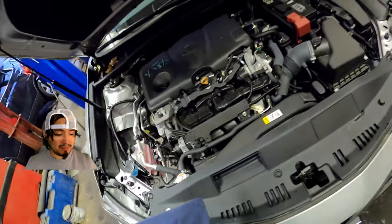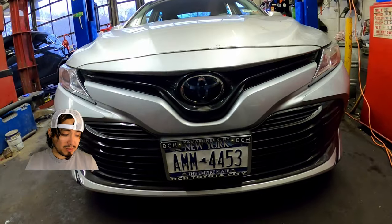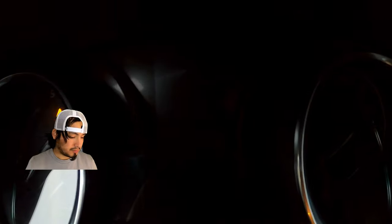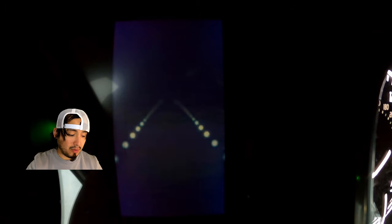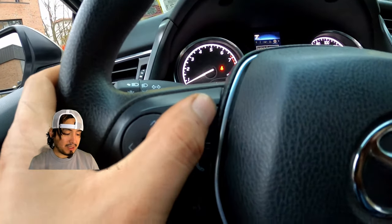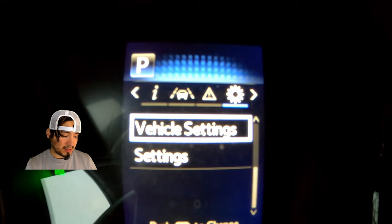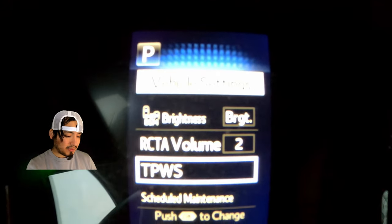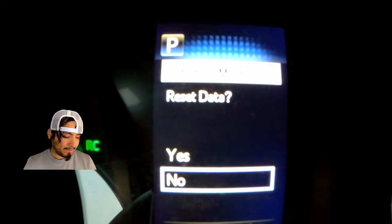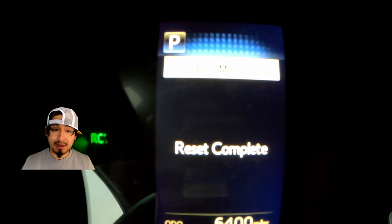We are going to reset the maintenance light. We are going to turn on the ignition — not the engine. Nos vamos a Settings. Estas son las flechas con las que vamos a ir a Settings, flecha para la izquierda o derecha, buscamos y vamos a Settings, marcamos Vehicle Settings, Schedule Maintenance, Reset Data — yes. Y la luz de mantenimiento ahora está reseteada. (And the maintenance light is now reset.)